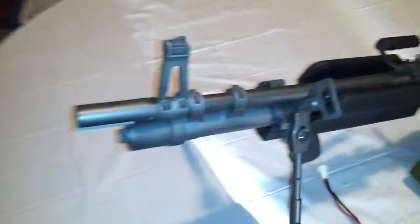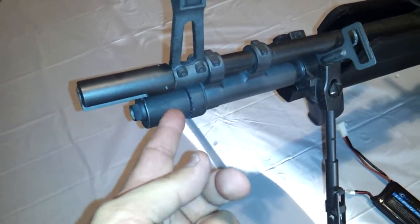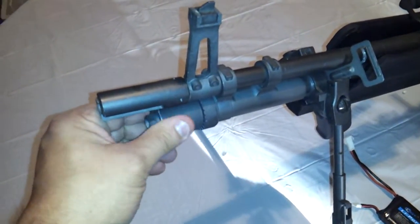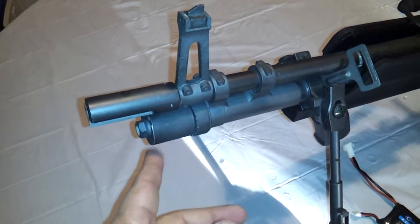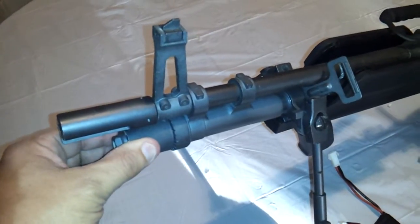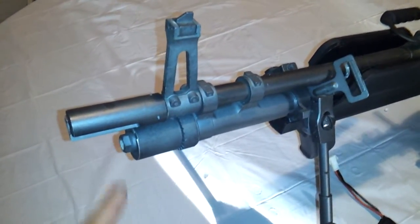We'll start out from the front. This gun comes with a steel flash hider. You have an onboard MOSFET chip which you can deactivate. What this does is allow you to speed up or slow down your rate of fire. When I chronoed it last, at the slowest setting it was around 11 or 12 rounds per second, and the highest reading I got was about 23 rounds per second.